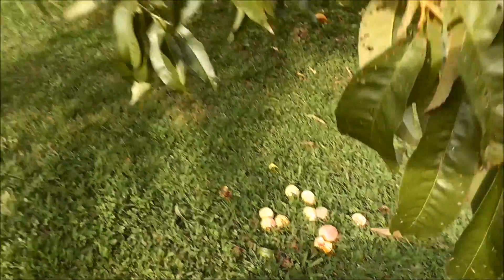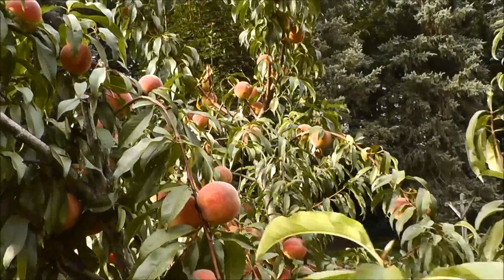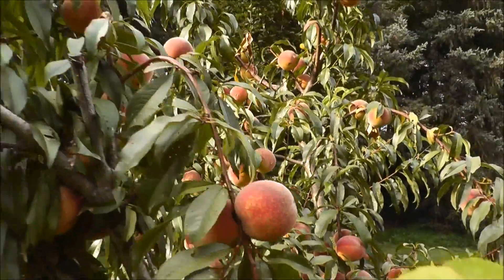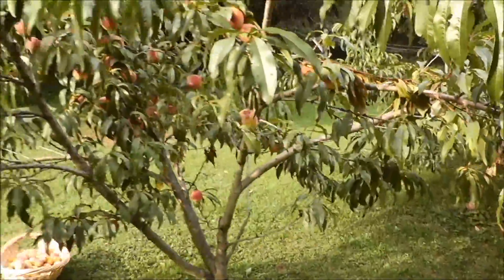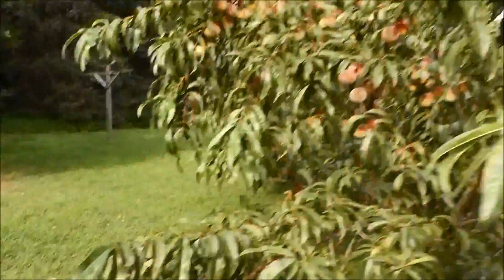I'm going to let the remaining ones ripen for another day or two. I like to pick them when they're just starting to get soft, and these ones are still a little bit hard up there. So I got the ones off that I absolutely needed to, and I'll let the others go for a couple more days.